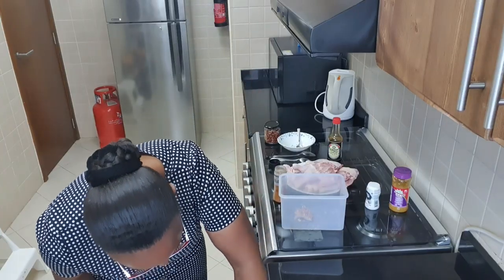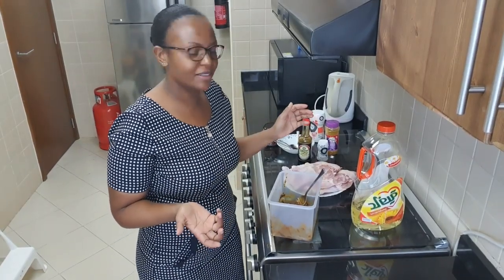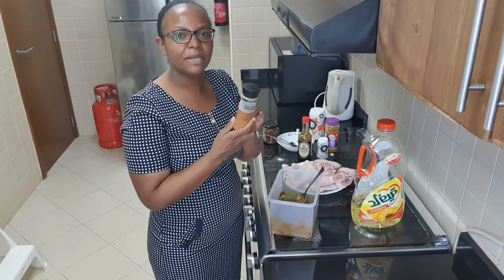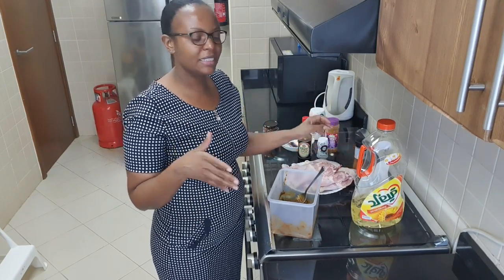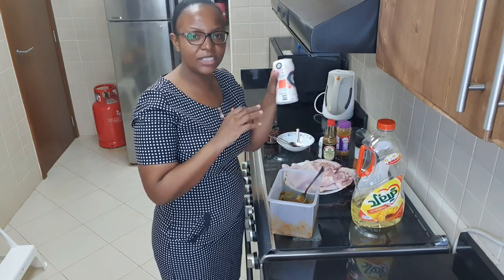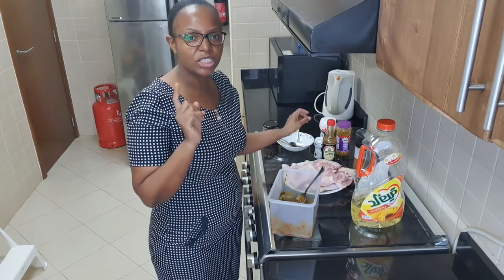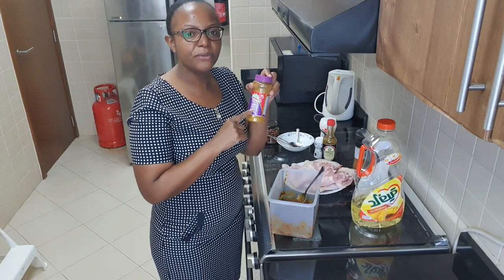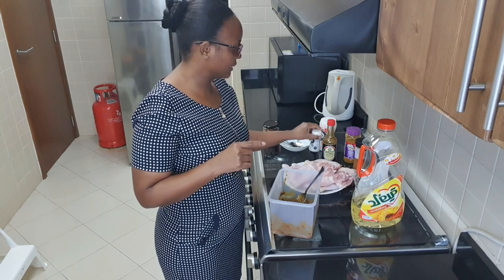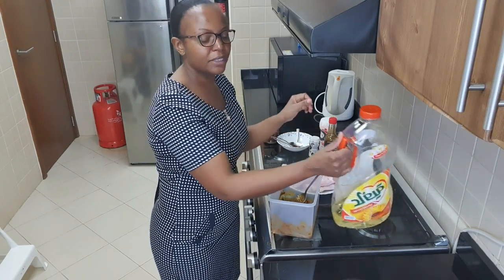Sorry guys, I don't know what happened to my camera — it turned off after I was adding the peri peri spice. So after adding the peri peri, I added the curry powder, salt, and black pepper — a teaspoon each. Then I added a full tablespoon of one spice, and two tablespoons of chili flakes. I didn't notice the camera had turned off.